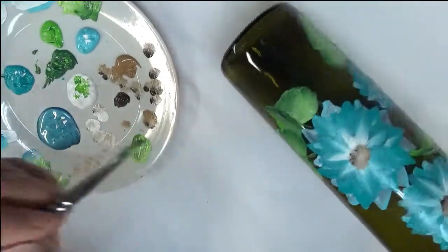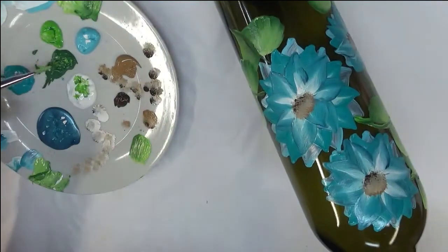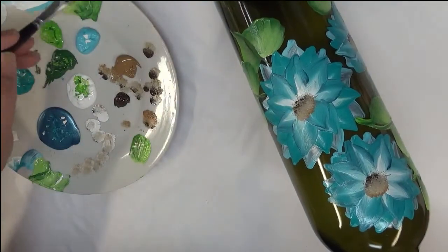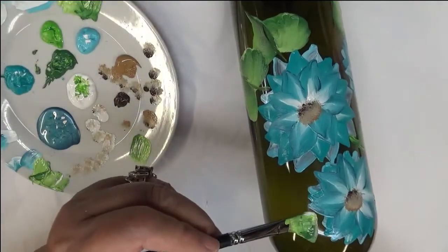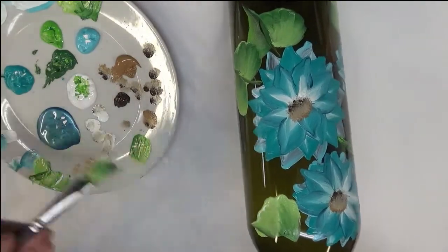Just pull it down. If you don't want a lot of leaves, you don't have to — I just like a lot of leaves. If you follow me, you know that. Most of my designs are going to be leaf-filled.